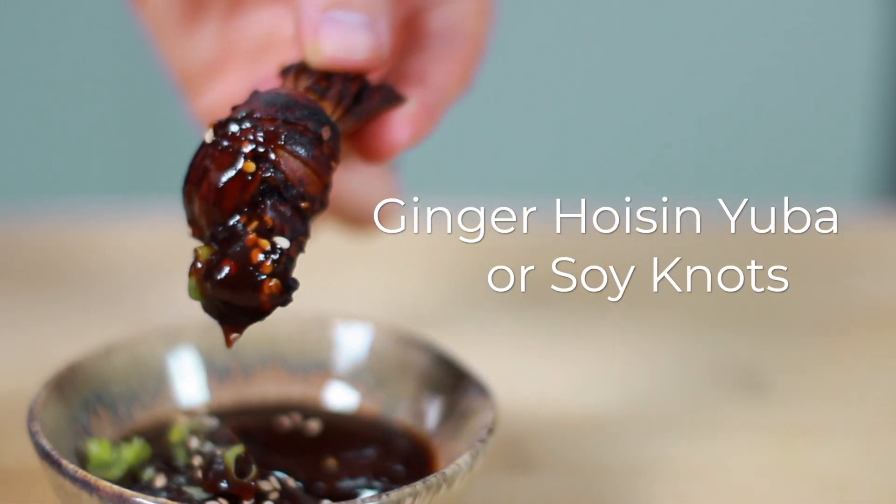Hey everyone, welcome back. In today's video I'm going to teach you how to make another version of dehydrated soy in the form of soy knots.